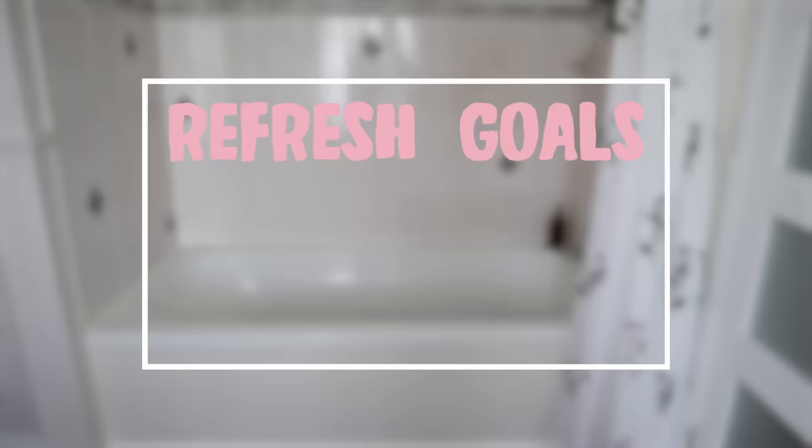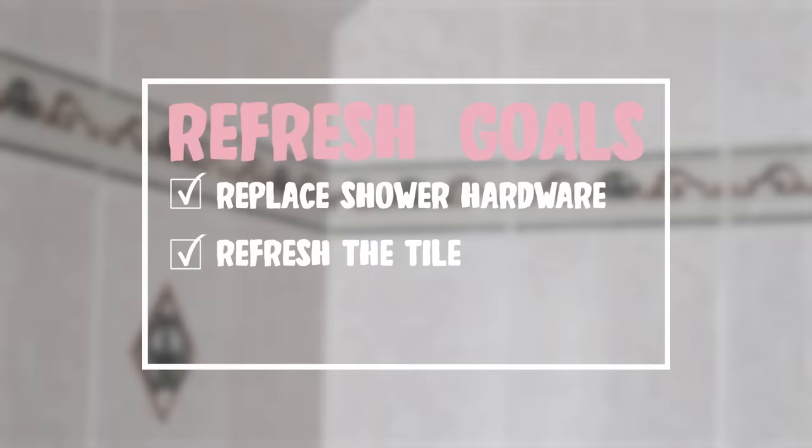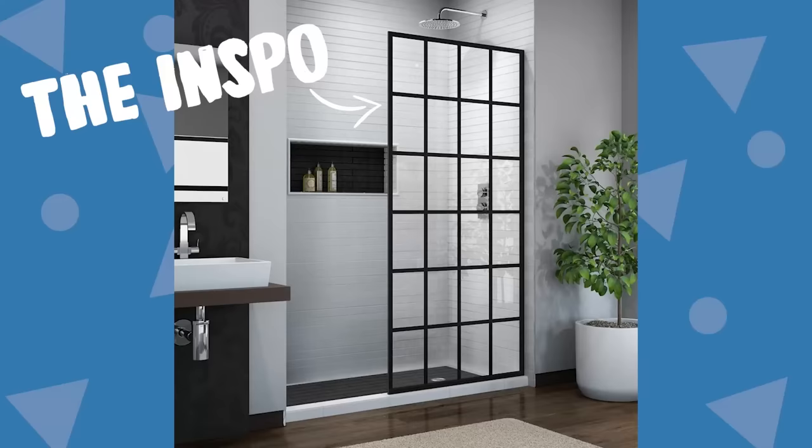To break down those goals, this is what I wanted to accomplish. First and foremost, replace the shower hardware to something more unique and trendy. Refresh the tile so we don't have to look at the weird decal tile anymore. And remove the shower curtain and create a budget-friendly version of an industrial frameless fixed window screen that sits on the tub — like these beautiful French door-looking industrial window panels. I've loved these from the first day I saw them, but the real ones are quite expensive, so I kept thinking there has got to be a budget-friendly solution.